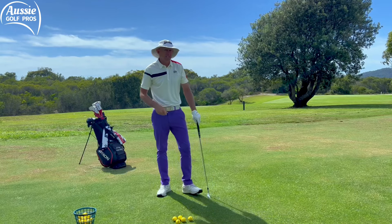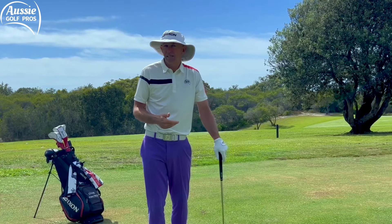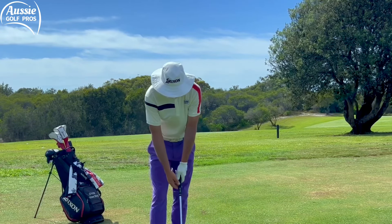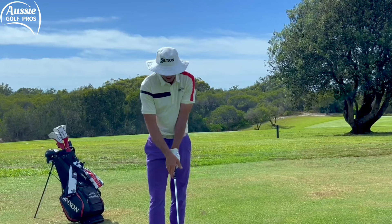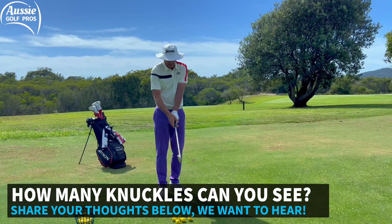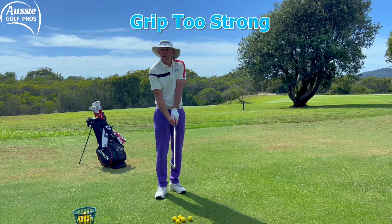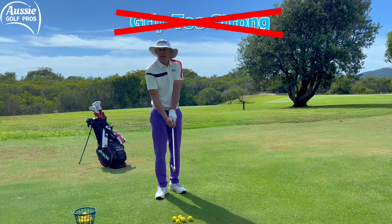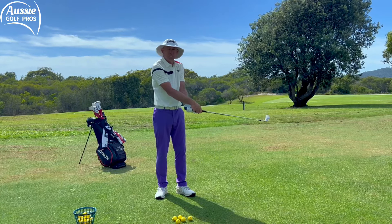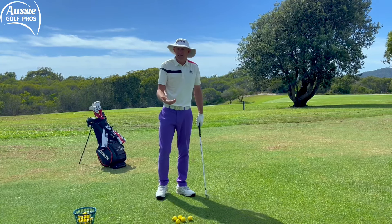A good golf swing does start with a sound grip. We have some checkpoints so that you know where your hands are in relation to the club face so you can be much more accurate. If your hands are turned too far to the right — where you can see three to four knuckles on the top hand, with the right hand too far underneath and palm up to the sky — that's called a strong grip. Typically that's going to either make it very difficult to release the club and leave the face open causing a slice, or if you do release it you'll close the club face too much and hit a hook.